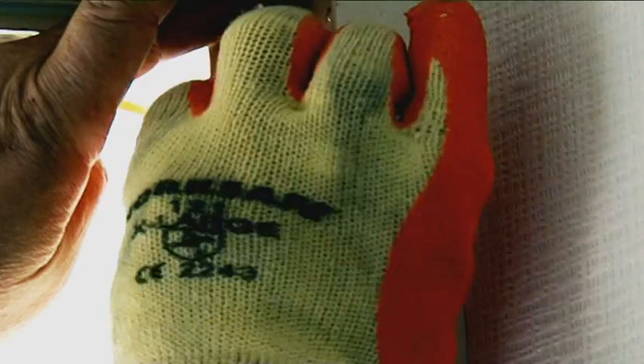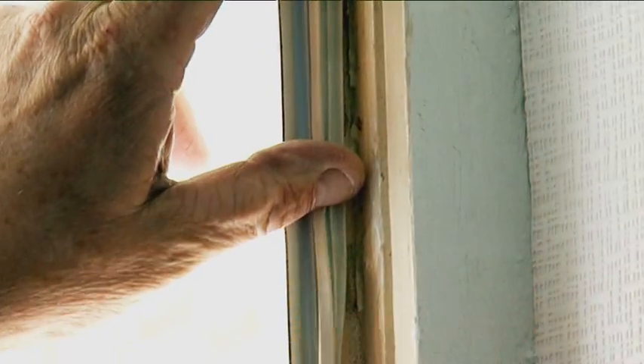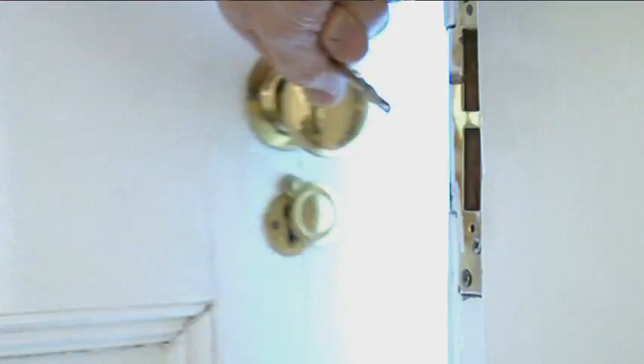If you have a wooden door, around the edge you've got your draft strip, which can be made of a brush type or a foam type. This just fits around the edge of the door and fits into the door's contours.